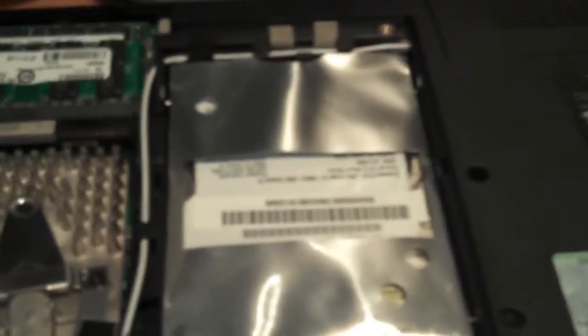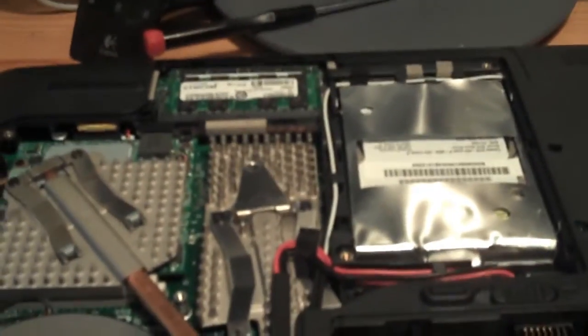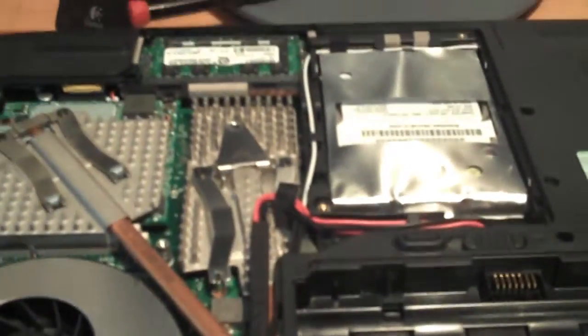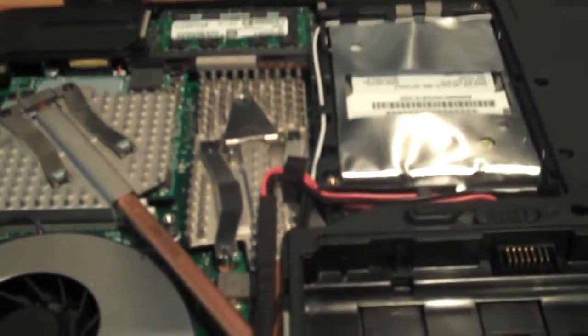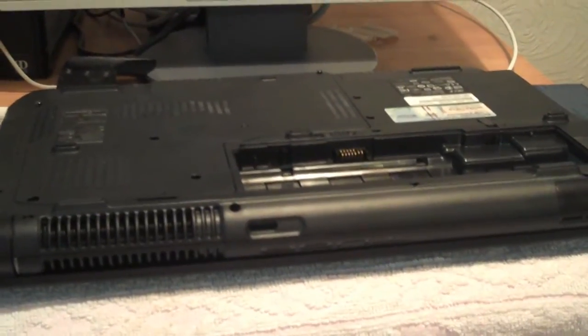By the way, what I thought was a wireless LAN is actually the hard drive — how stupid am I! Well, it's the first time I've had a look inside it. So it's quite easy just getting the top off. Now I've got a spare 1 gig and I don't know where to put it because there's only two slots. Oh well, it'll come in handy for something.